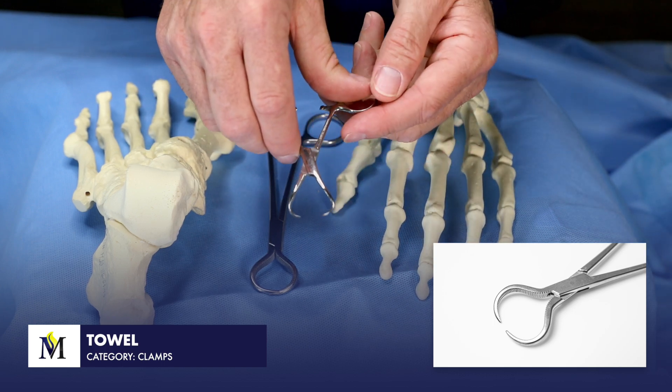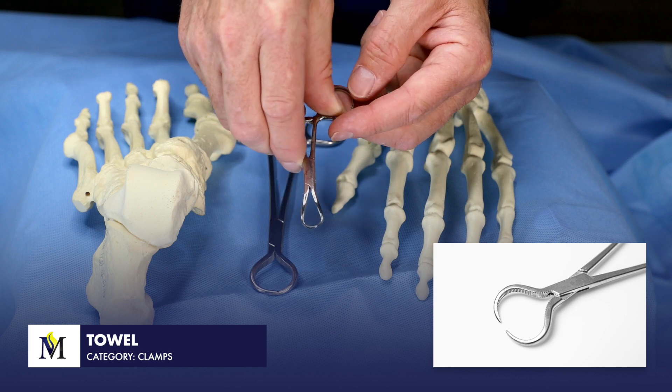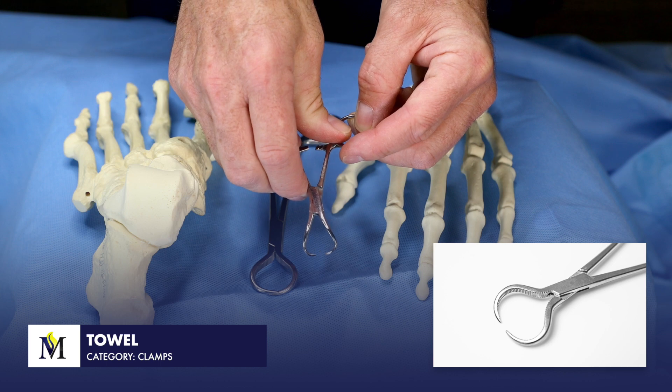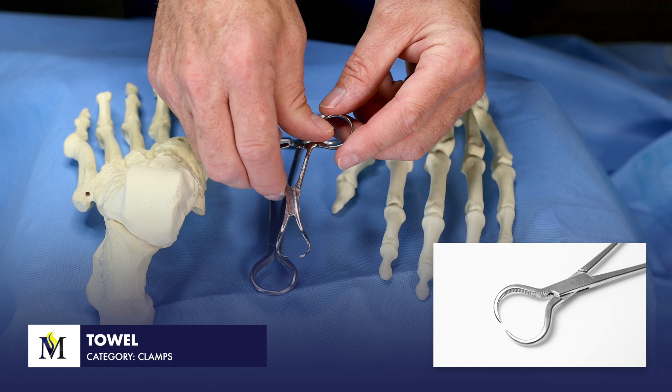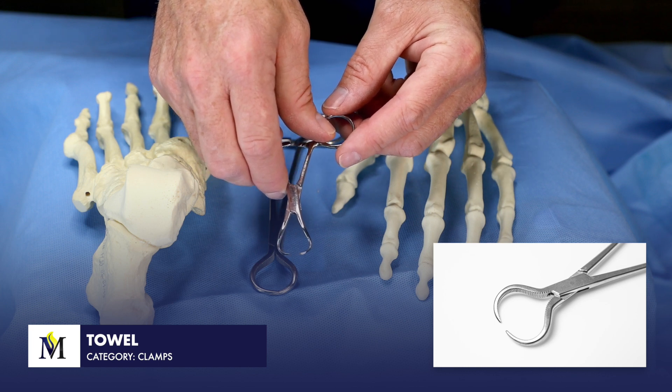However, still with a very sharp distal tip, these are working clamps. The towel clamp is used for grasping and securing drapes, and can also be very aggressive in grasping and holding together pieces of soft tissue.